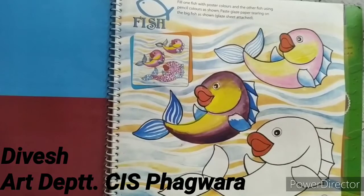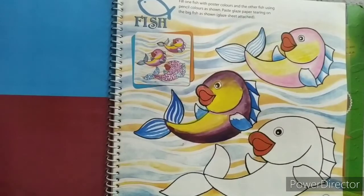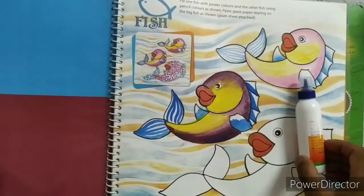Hello students, good morning. Today we will start this remaining topic. Required material for this topic: glazed paper and glue.